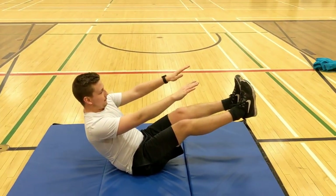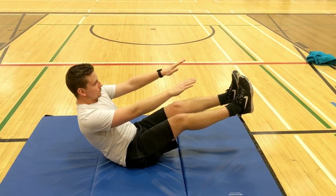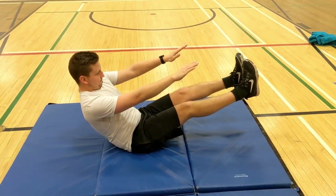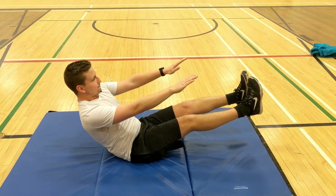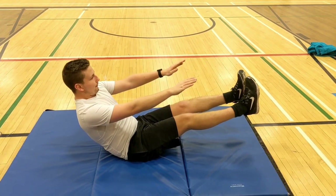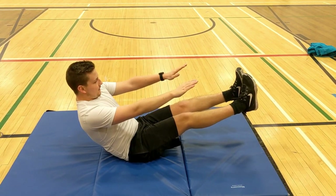Alright, look at Mr. Mose — he's going to be doing the V-sit for 30 seconds. You notice how his legs are as straight as possible. He's engaging his core and he's trying to hold the same position. Hold it nice and still — you should feel the burn about now. He's about halfway done, fifteen seconds left. Keep it up folks, you're doing great.